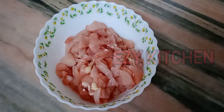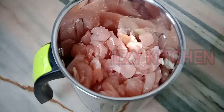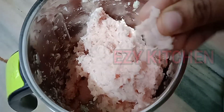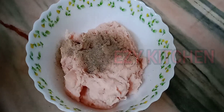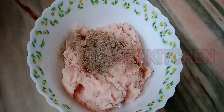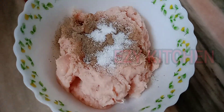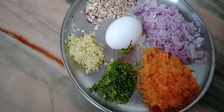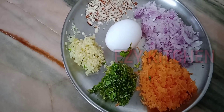I have taken 200 grams of chicken. Mince the chicken and transfer it to a bowl. Add one teaspoon white pepper and salt to taste. Mix well with the chicken. I have taken finely chopped carrot, onion, ginger, garlic, pistachios, and almonds, one egg, finely chopped coriander leaves and green chili also.